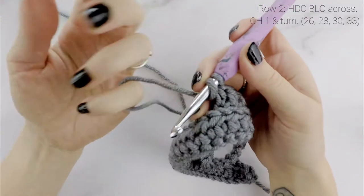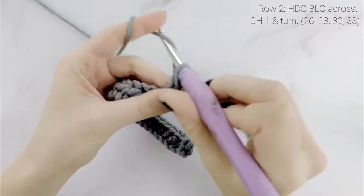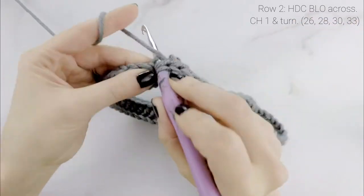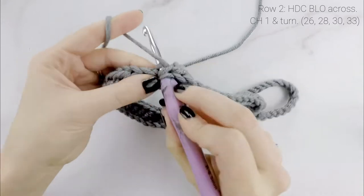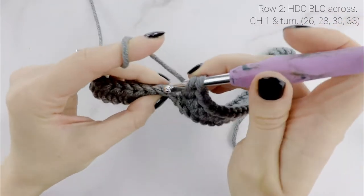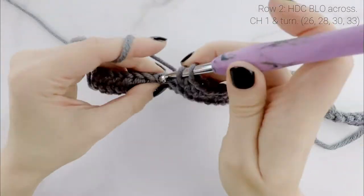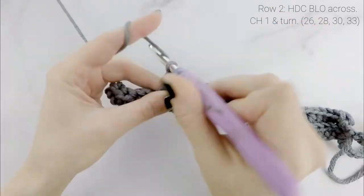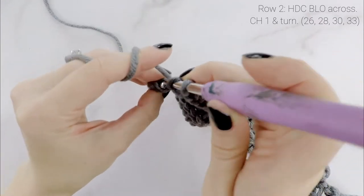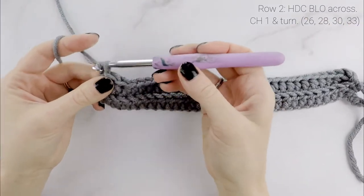Working into the very first stitch — make sure you're not working into the single crochet we just worked, but into the last half double crochet from the last row. Half double crochet in the back loop only in each stitch across. This back-loop-only technique is what gives us the ribbing effect. Your stitch count is always the same as row 1. If you adjusted your length, just make sure your count stays consistent.